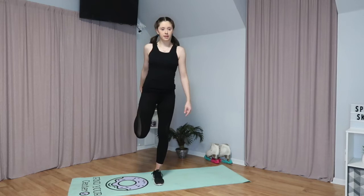Next we're going to do a quad stretch and we're going to do it on each leg and hold it for 10 seconds each side.